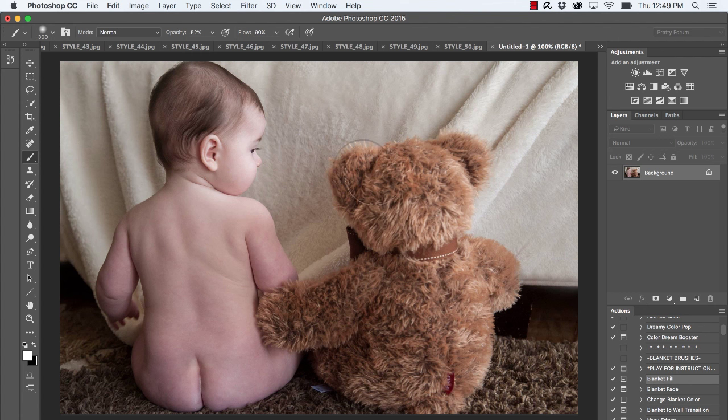Before I run this action, notice in this image you can see all of the fine hairs and fuzzies on the bear, and baby's eyelashes. You really don't want to risk painting over part of baby or those fine details on the bear. So there's an extra step you can take to make your image look more perfect and refined. I'm going to start by duplicating my background layer.